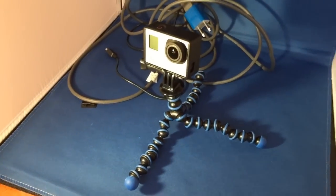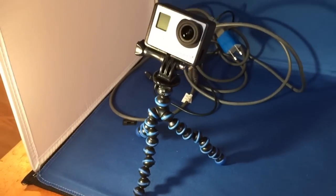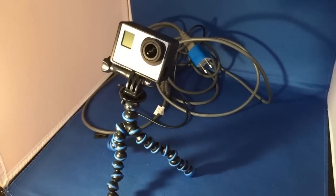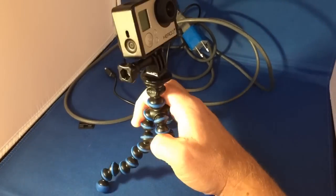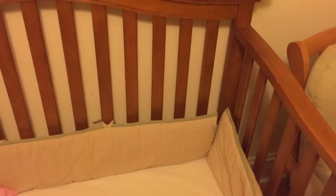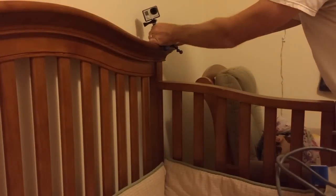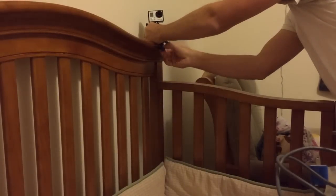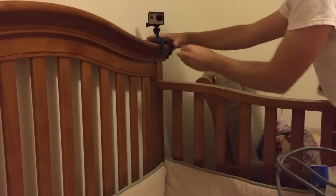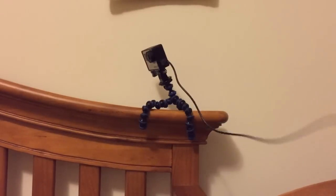Here it is all set up — it's in the housing, attached to the Joby GorillaPod, and the charging adapter and extension USB cord are all connected together. So now we're ready to attach it to the crib. We're standing right next to my daughter's crib and we're going to attach this so that it's angled down to face into the crib. Our former baby monitor bit the dust, so we're going to give this a try. I'm attaching it to the back of the crib, angling it down — it looks good. Now we just connect the charging adapter and make sure it's plugged into the wall for a continuous supply of power.